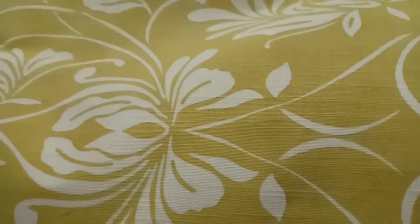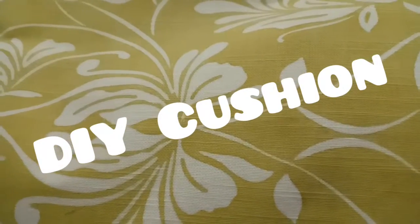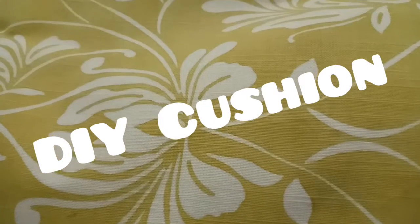Hi friends, welcome back to my channel, Count Your Blessings. Today I would like to share with you a simple way to transform a table mat into a cushion.